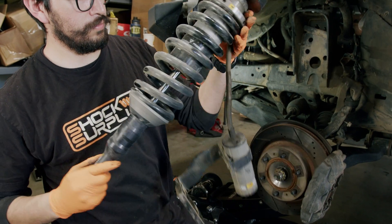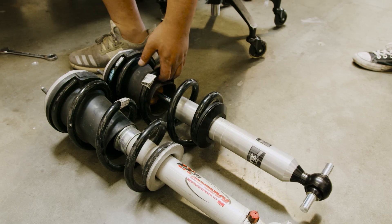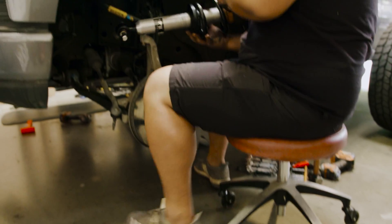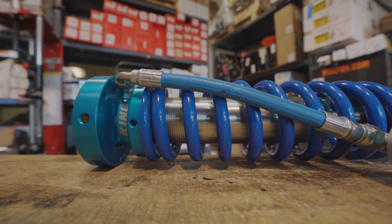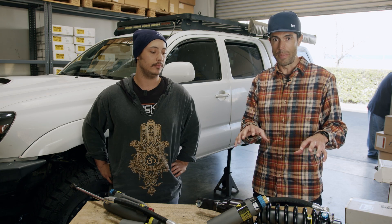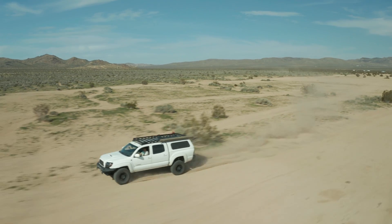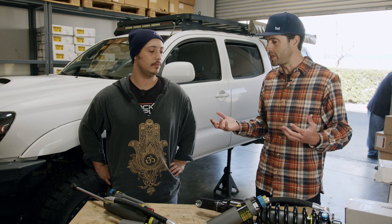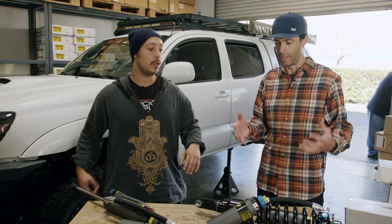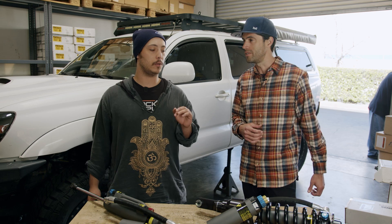We'll really be comparing these to the BP51s, the Fox 2.5s, the Fox 2.0s, Bilstein, Icon, and Kings that have all been on this Tacoma. We believe these to be the best shocks on the market for the Tacoma if you're doing high-speed situations — out in the desert, dunes, whoops, all that. What are your expectations going in, and what do you know about the Tacoma and what our customers are looking for?